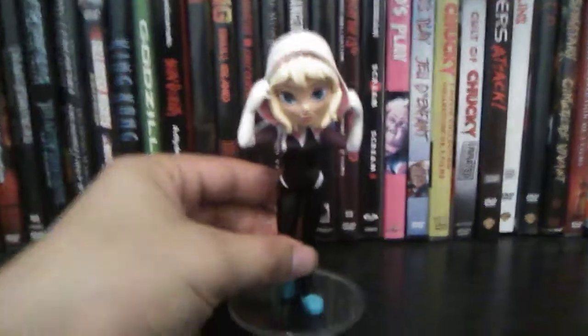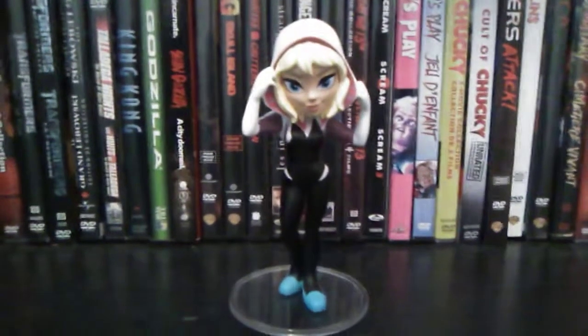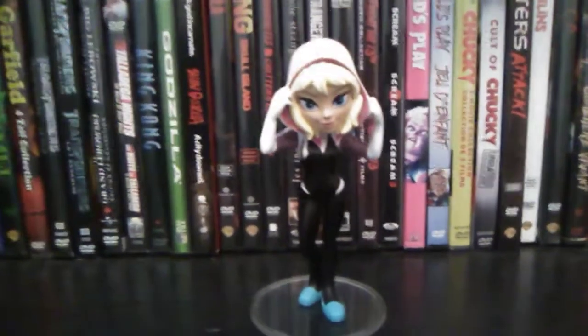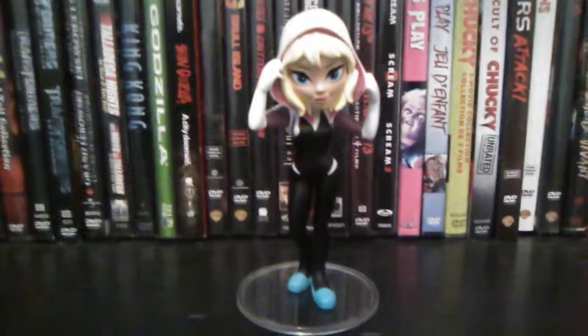If you haven't seen Spider-Man: Into the Spider-Verse, I highly recommend it — it's a great animated film. Me and my mom watched it, I think last year when it came out. It was pretty good. I loved it. Thought it was a great story.